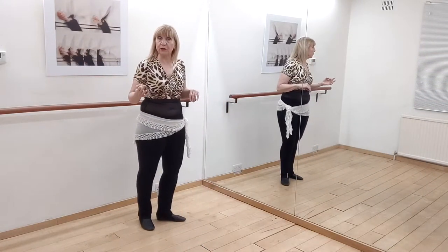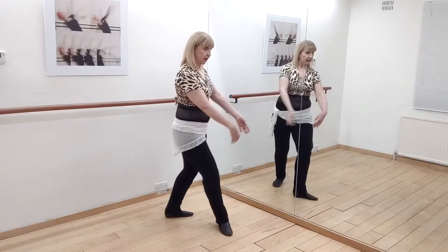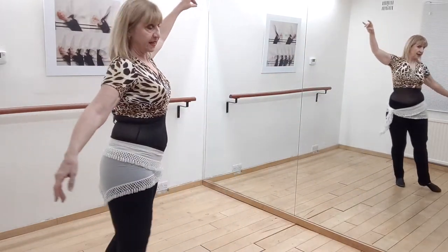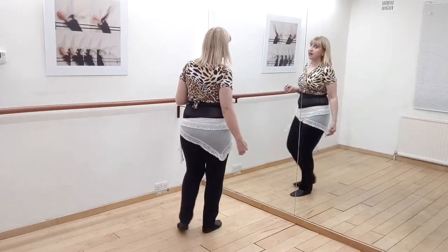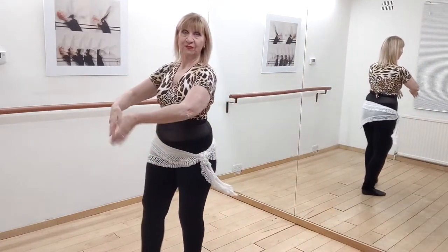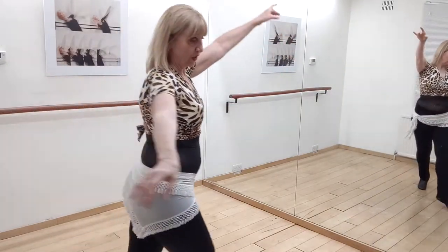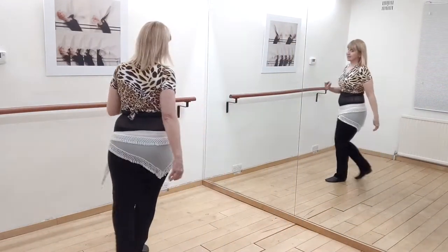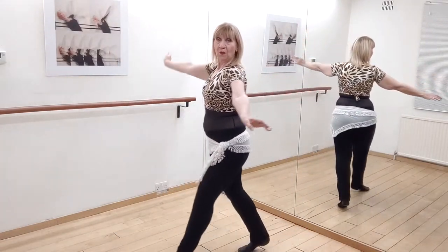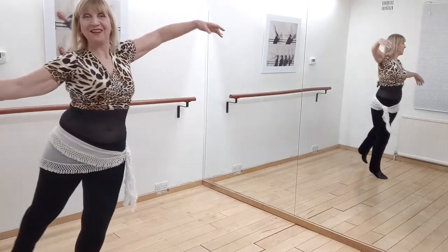The alternative is to do your arabesque first: step, arabesque, step, step. So the counts there are one, two, three, four — with the arabesque landing on count two. Whereas the other variation is one, two, three, four with the arabesque on count four.